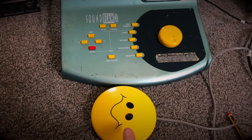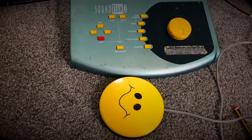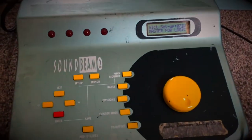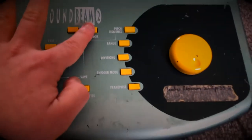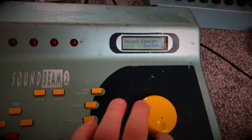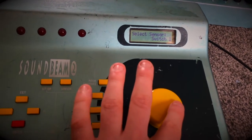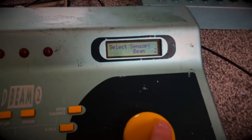So if I push it down, the sound is on. If I take it off, the sound stops. And if I go to Sensor, it'll come up and say 'select sensor'. I can use this scroll here to go through all of my sensors that I have.